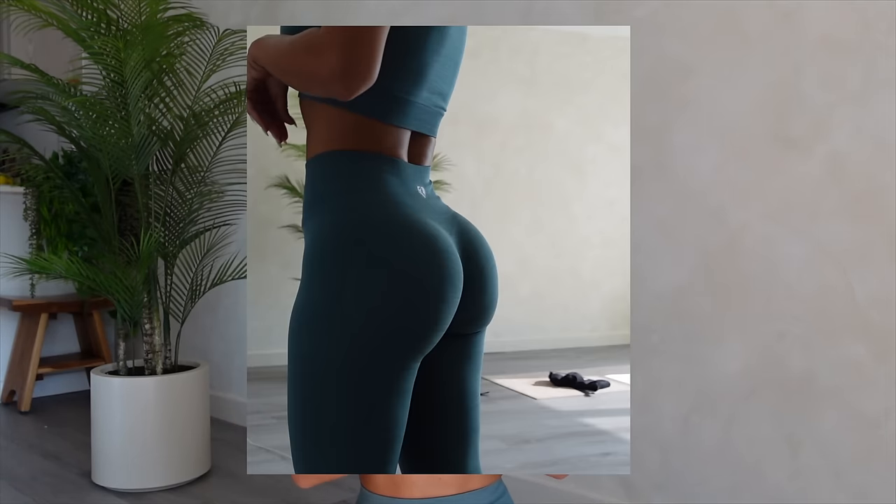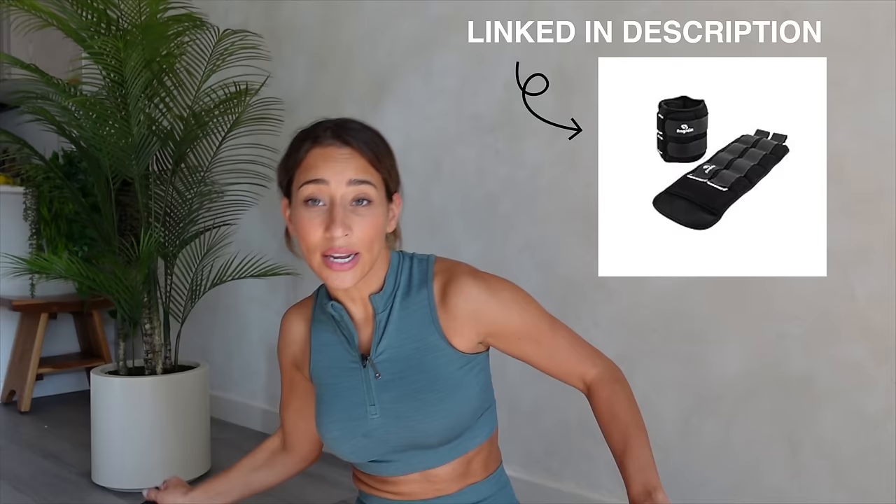Today we are doing a juicy booty workout. This workout isolates your glutes so that only your booty and your glutes are working. Very important: what you need for this workout is a heavy-ish pair of ankle weights. When I say heavy, I mean like a 20-pound pair. It doesn't sound like a lot — 10 pounds on each leg — but when you're isolating a muscle that you don't really isolate often and you do the right exercises, I promise you'll feel it.